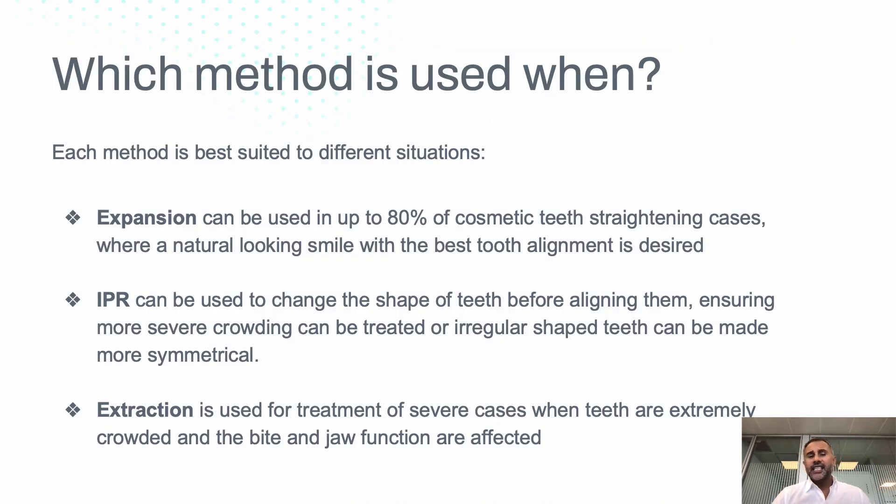So when do you use what? Depending on the case, you need to use different solutions. Expansion can be used in most cosmetic cases. IPR can be used when you have some unevenly shaped or very triangular teeth — if a tooth is very triangular, there are gaps in between, so IPR can help reduce that. Extraction is useful in extreme cases where you sometimes just have to do that.